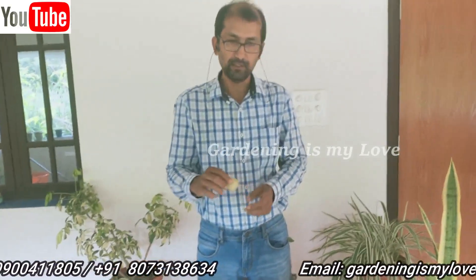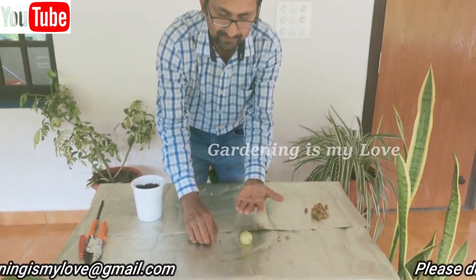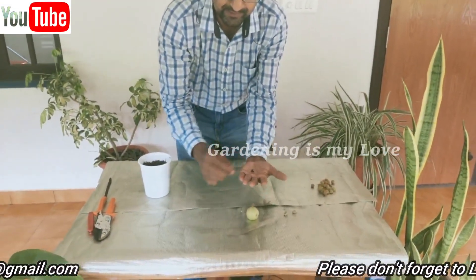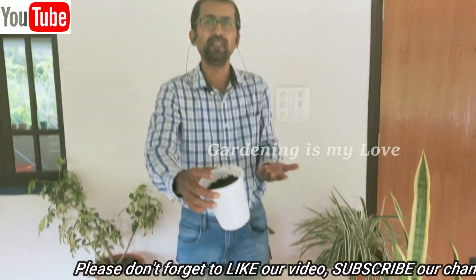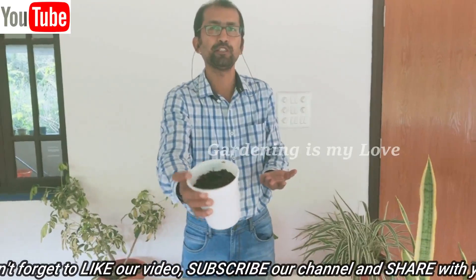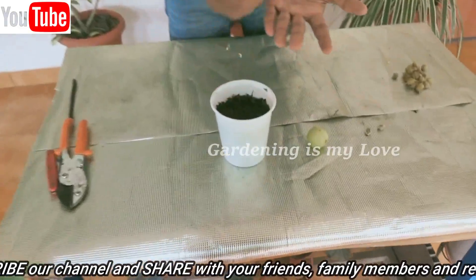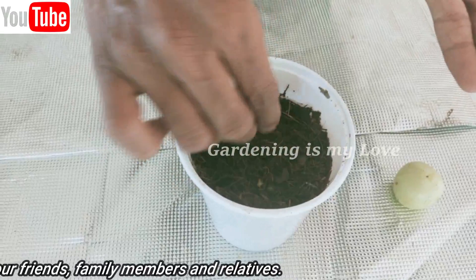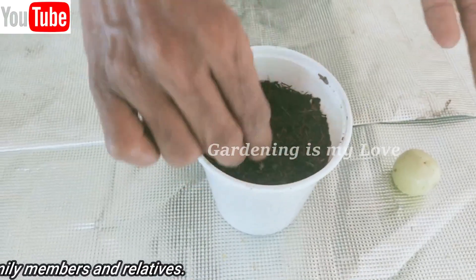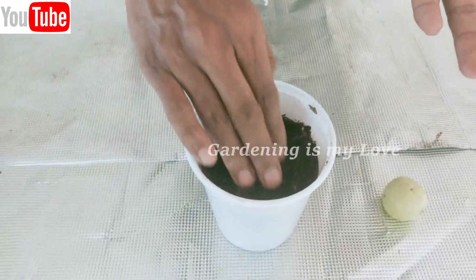Now I am going to take these seeds and plant them. Take a little cocoa peat in a pot — I have already taken moist cocoa peat. On top of it, put about four seeds. You won't be able to see the seeds clearly, so just slightly push them into the mud and keep the mixture moist.